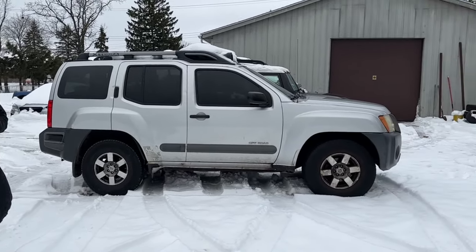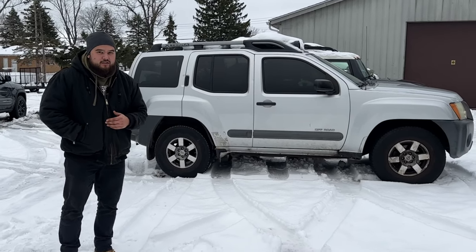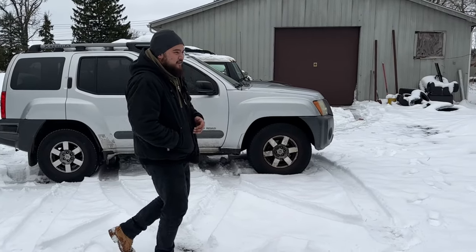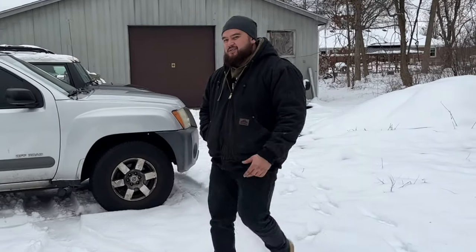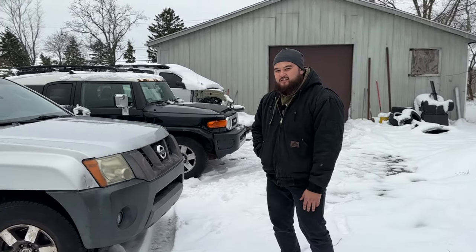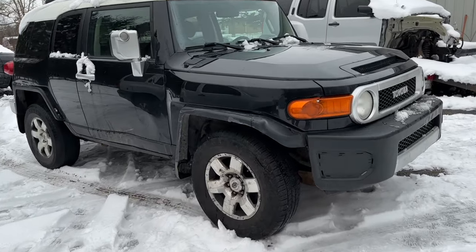We'll get to the update to the channel. I know I talked a little smack about some of you Yota fanboys and girls out there. When a deal comes up, you just follow me. I want to show you guys a little update to the channel as well. Yes, I did hate a little bit on these FJ Cruisers, but it was too good of a deal to pass up on. It's in our driveway now.